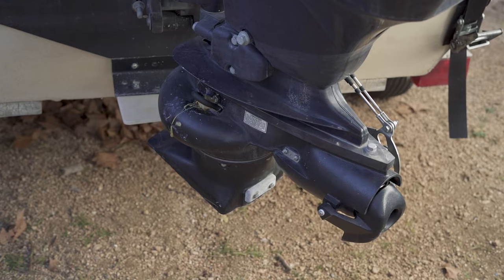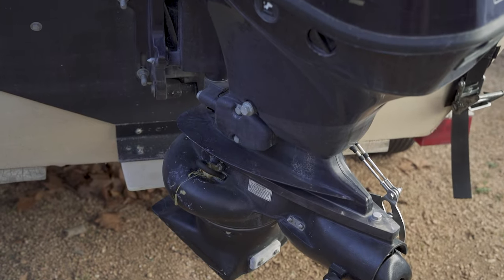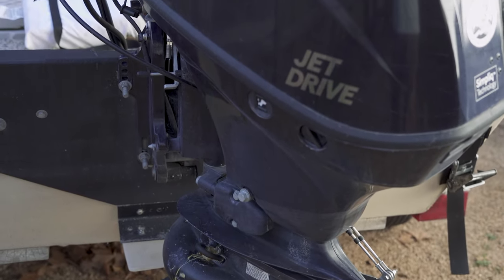I did an entire video about the boat, so if you want to know more about the boat, check that out. It is a Hog Island Boatworks SW 16 — a 16-foot roto-molded skiff powered by a 60-horse Tohatsu four-stroke engine with the jet pump on it, so it's a 60/40 jet. If you want to know more about the boat, check out the other video.